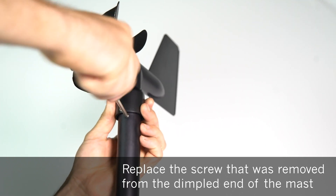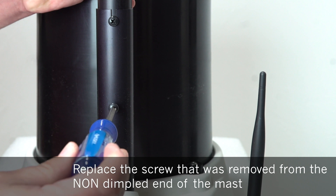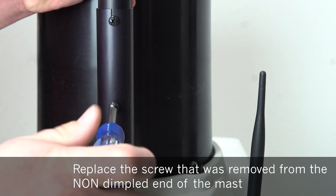Replace the screw that was removed from the dimpled end of the mast. Replace the screw removed from the non-dimpled end of the mast into the hole below the slot and hand tighten.